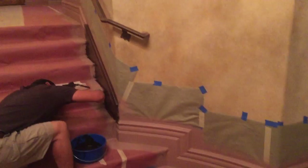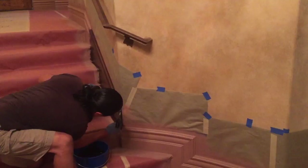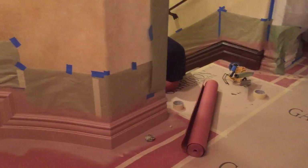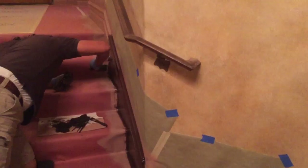I wanted to start off by saying that this whole section he is working on, that's on the staircase — that portion didn't even exist before. He basically created a baseboard that looked exactly like the existing one, which is over here to the right, and then he had to cut out a section that matched the slope, the rise and the run of the staircase.